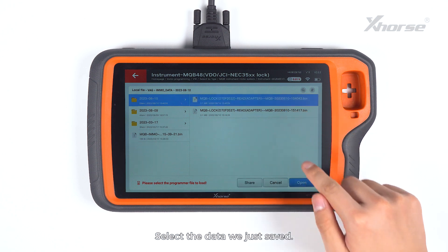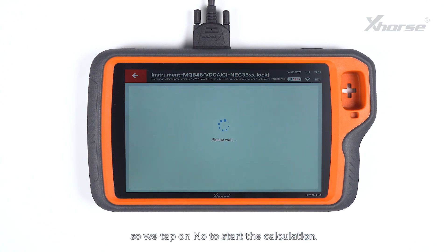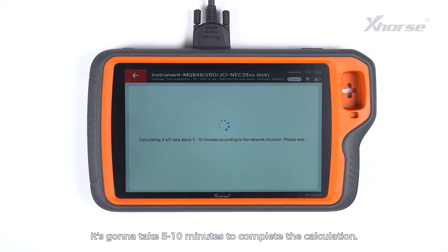Select the data we just saved. Decide whether the instrument type requires external EEPROM 95320 to be loaded. This instrument requires no reading and loading EEPROM 95320, so we tap on No to start the calculation. It's going to take 5-10 minutes to complete the calculation.